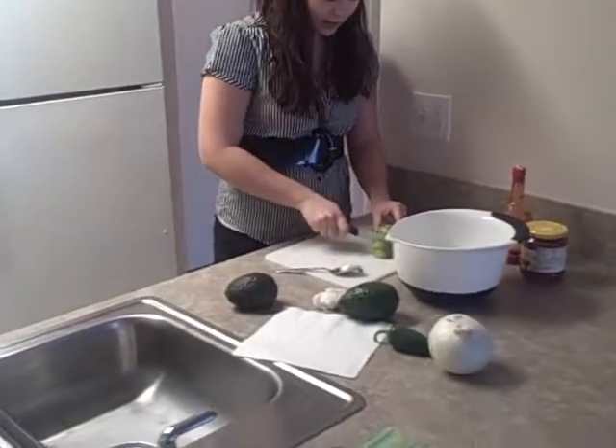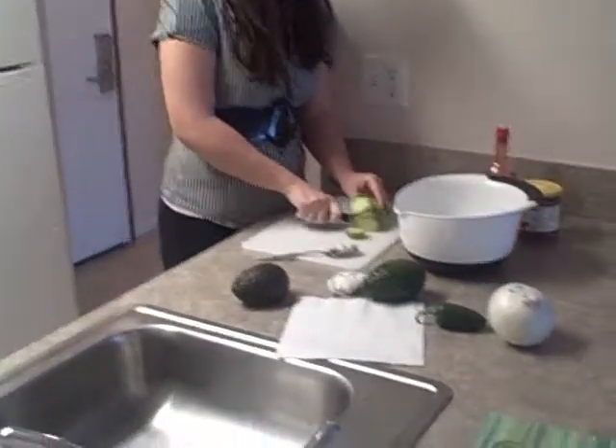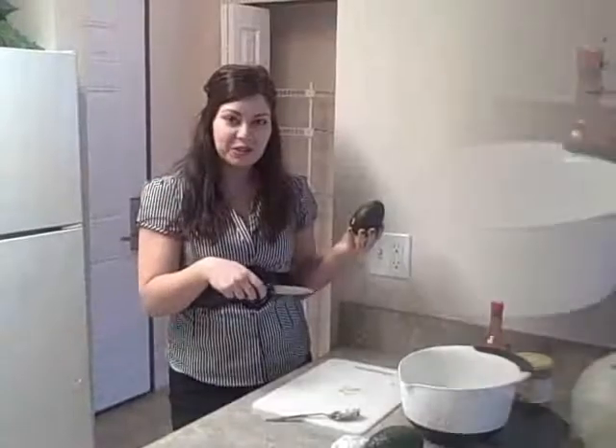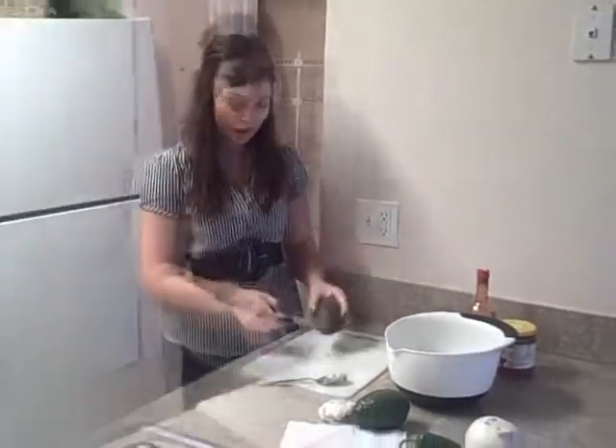With the rest of it, I just kind of cut it off into little pieces, again working around the pit. I have two more avocados that I need to cut, so I'll get that started so we can get the dip going.